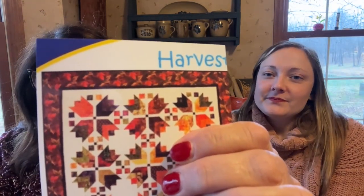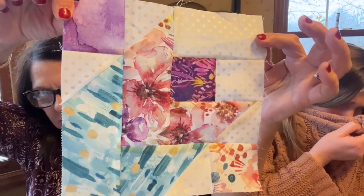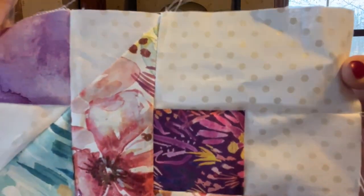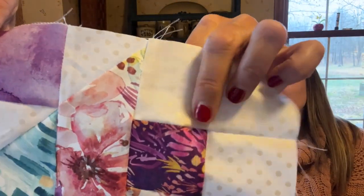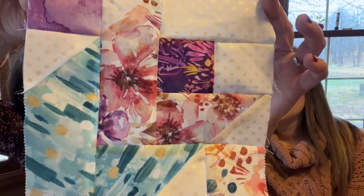I'm using some kind of watercolor-style fabric — not a batik. It's a pearly white with little polka dots for the main fabric. I've got it all cut out and just a few little blocks done, so I'm on a roll with that one.